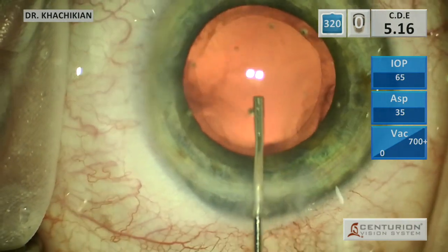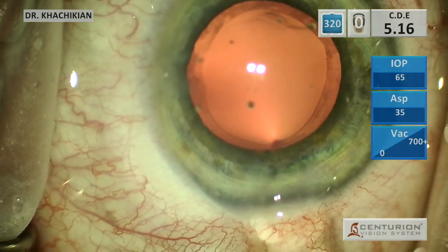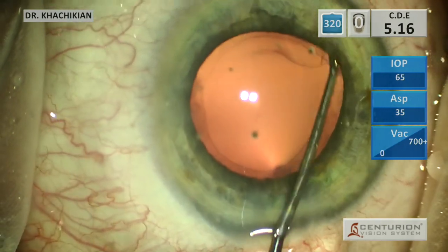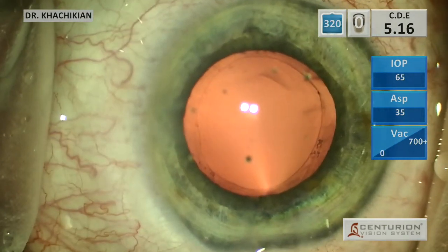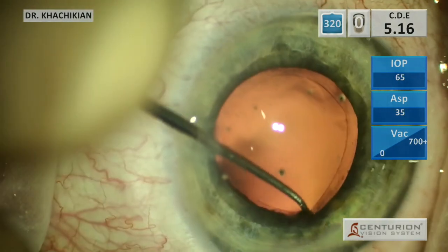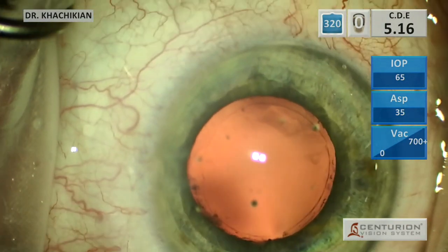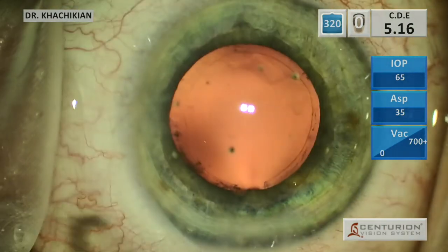We will re-inflate the eye now, since we've done our power washing, with ProVisc, and then we will use a sweeper to remove the anterior cortical lens cells. Through the main incision and then through the side port, you can get pretty much 360 degrees of coverage through just those two incisions — it depends on the location of your side port, but usually you can do that.